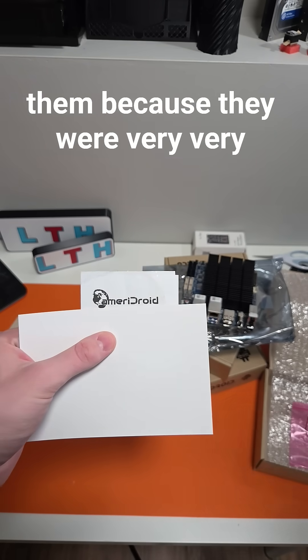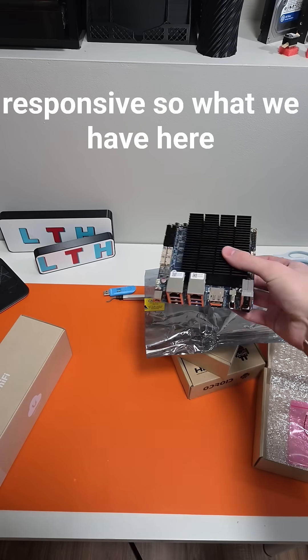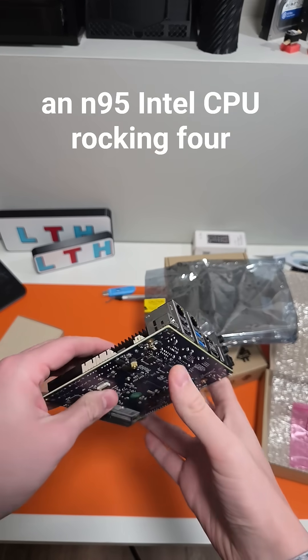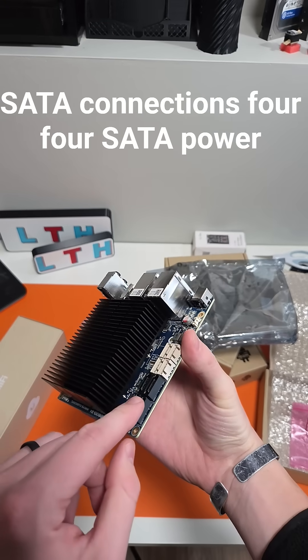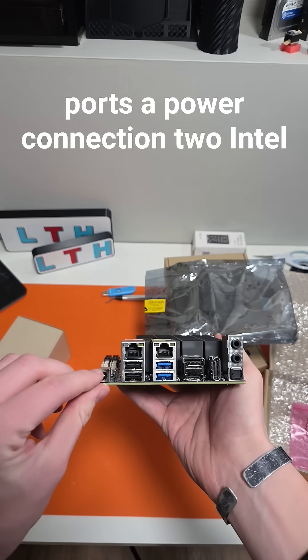What we have here is an amazing little board. It's an N95 Intel CPU rocking four SATA connections, four SATA power ports, a power connection, and an Intel I226 2.5 gigabit NIC.